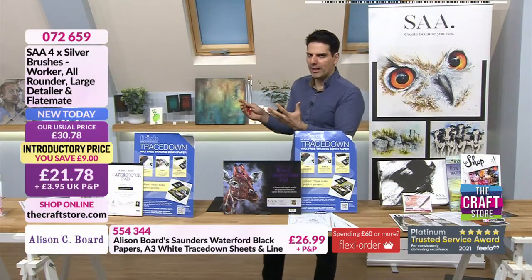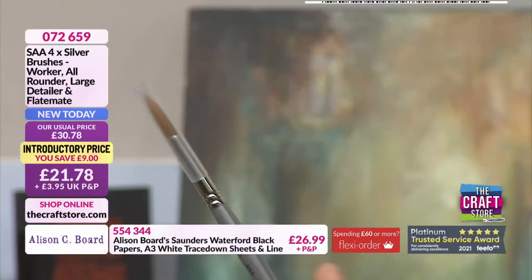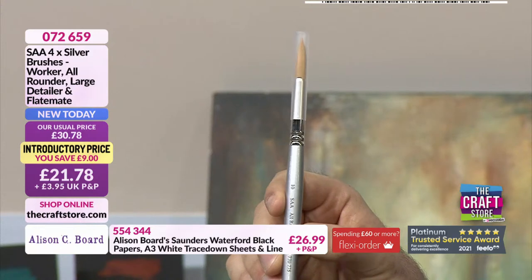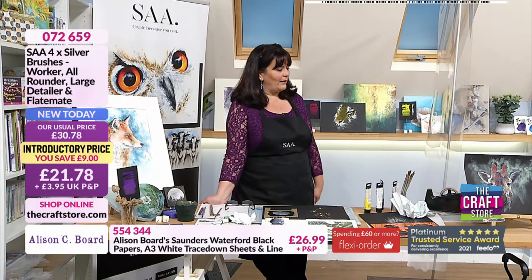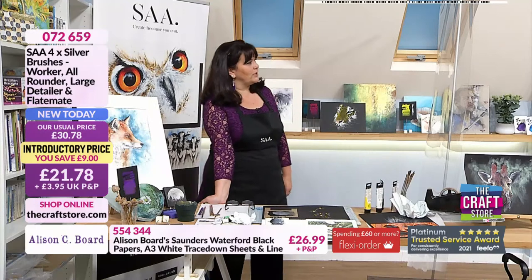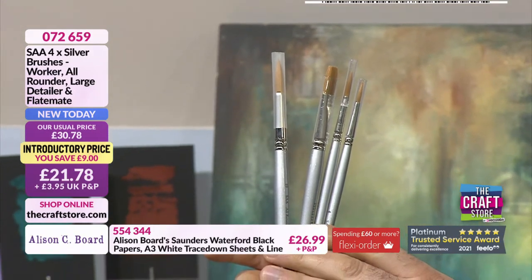The price of £21.78 I think is very good. If you consider one brush — you could go to an artist shop, get a different brand with similar quality and pay a lot more. You can pay a lot more and get poorer quality as well. Those silver brushes were one of the SAA's brands I started with, and they're just a brilliant all-rounder. The size 10 is worth £10.19 on the SAA website on its own — that gives you an indication.